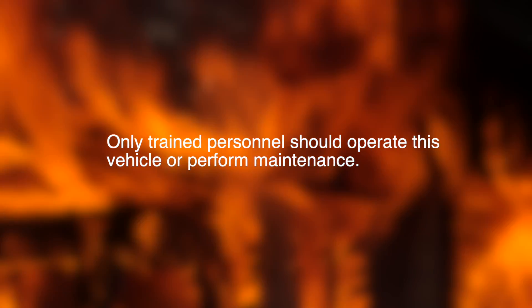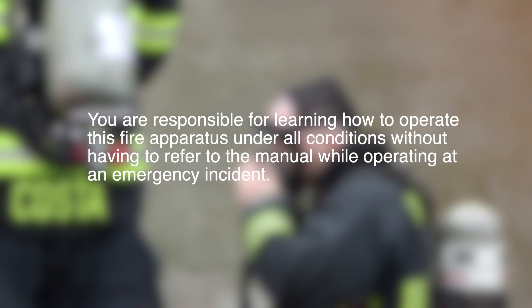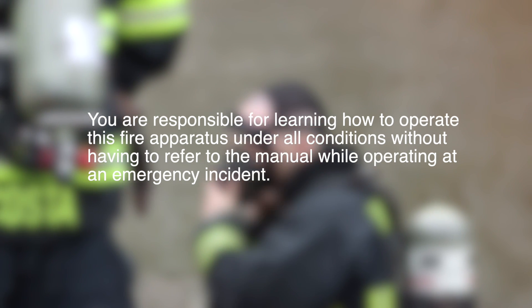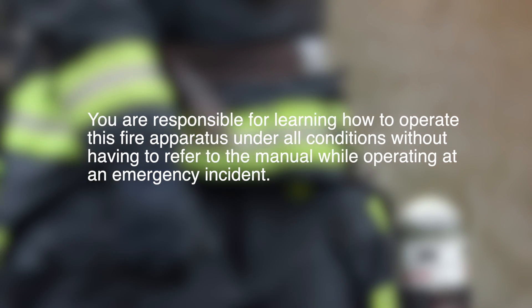Only trained personnel should operate this vehicle or perform maintenance. You are responsible for learning how to operate this fire apparatus under all conditions without having to refer to the manual while operating at an emergency incident.